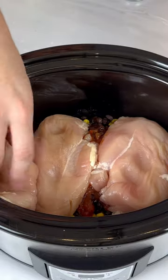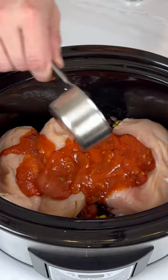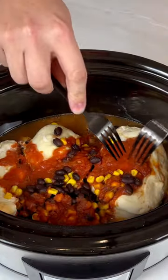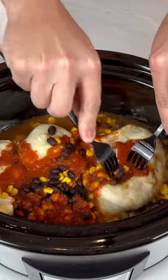Add in two pounds of boneless chicken breasts. Top the chicken with another half cup of the salsa. Cover that and cook on high for two and a half hours or on low for four to six.